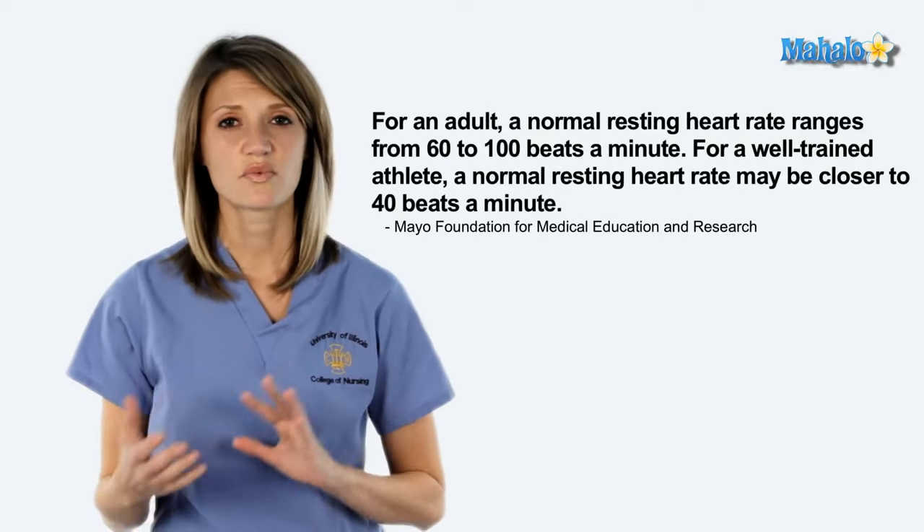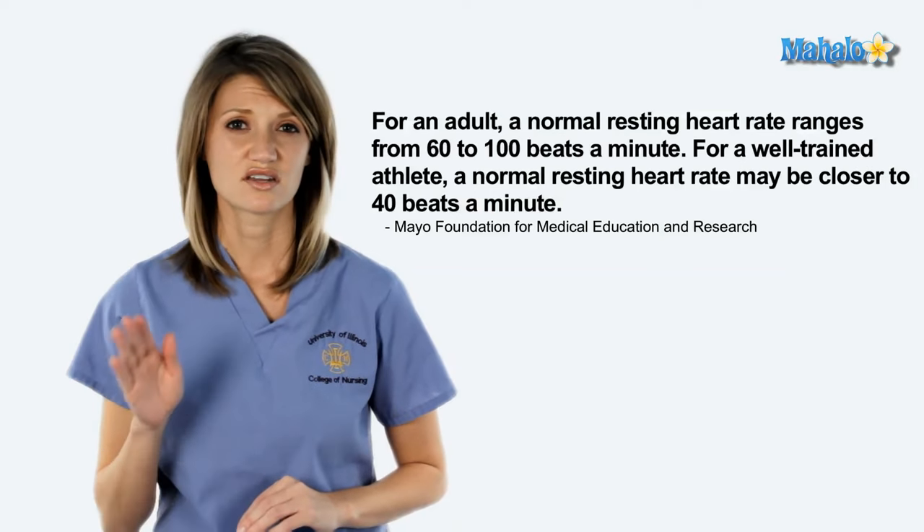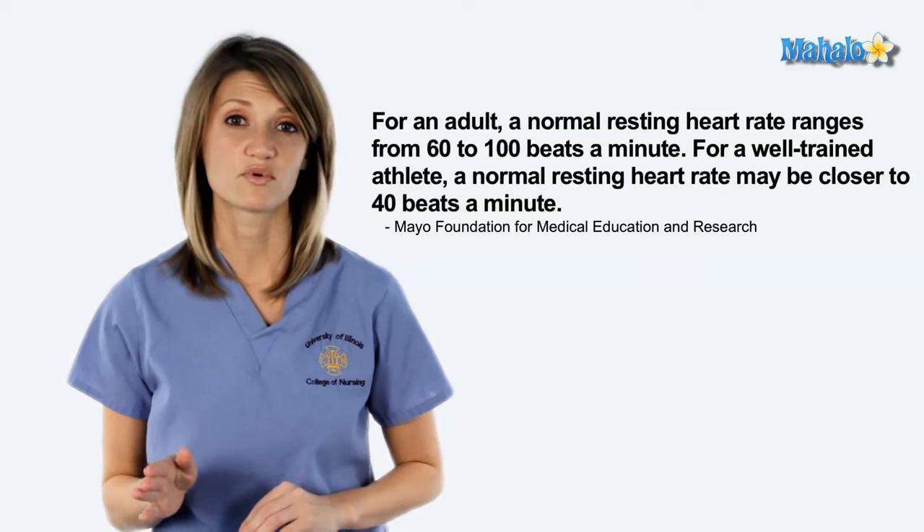Normal heart rate for a healthy adult is about 60 to 100 beats per minute. For a child under the age of 12, it's going to be about 80 to 110, and for a newborn it will be even higher, 120 to 160.